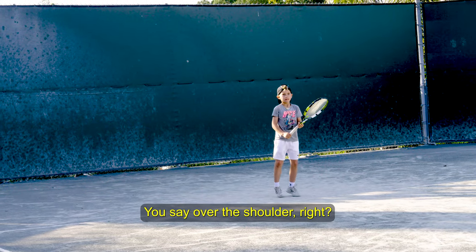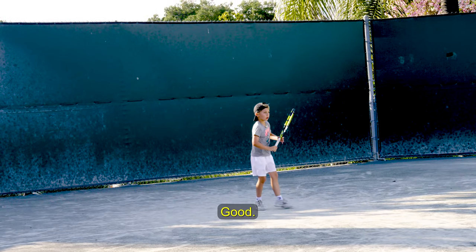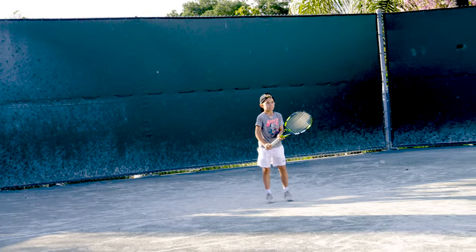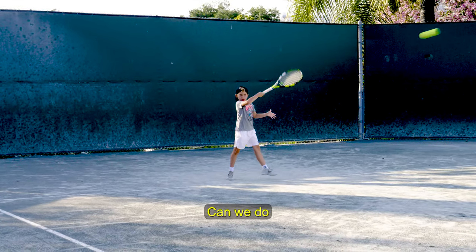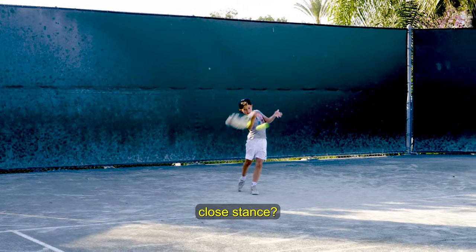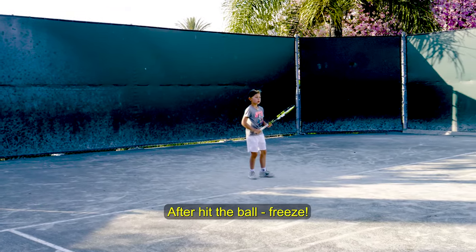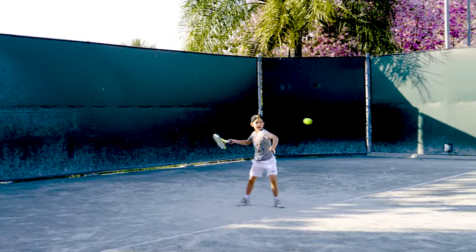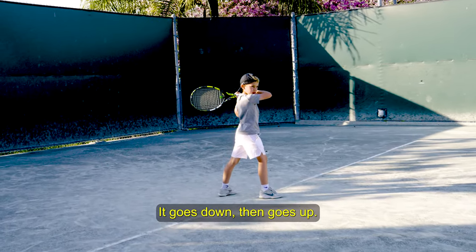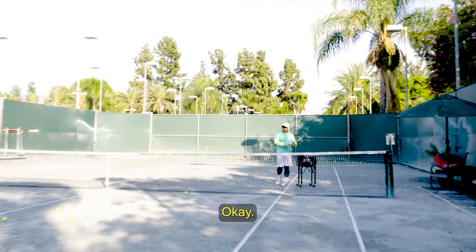You said over the shoulder, right? Close stance. After you hit the ball, freeze. It goes down and then goes up — consistently up.